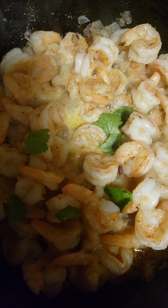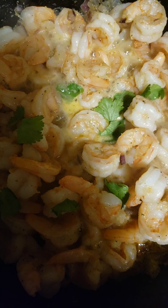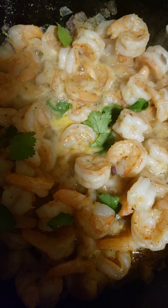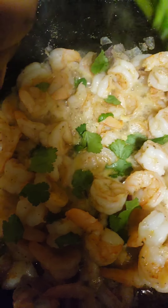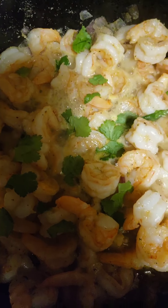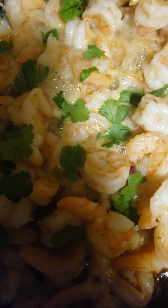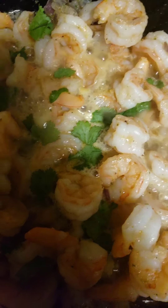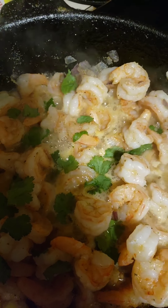A little bit more. Don't be scared, get all that good flavor in there. So as she finishes putting this good cilantro in, we're going to top it off by adding some extra flavor by using some chunky salsa.